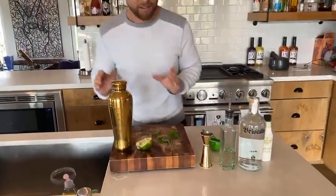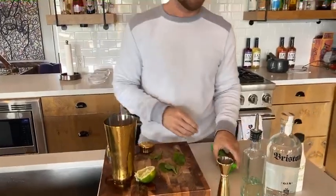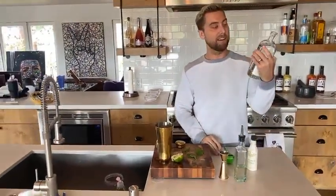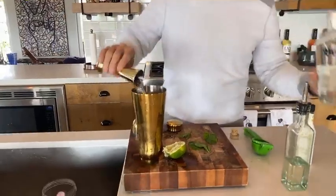Let me tell you how this works. You're gonna take your little shaker here and fill it up with ice. This gin right here is my favorite — this is a Bristow, from my hometown in Mississippi, so it's always nice to look at your local distilleries. This is Cat Head Distillery, so if you buy local that means less carbon imprint. This is the gin — we're gonna do two ounces.